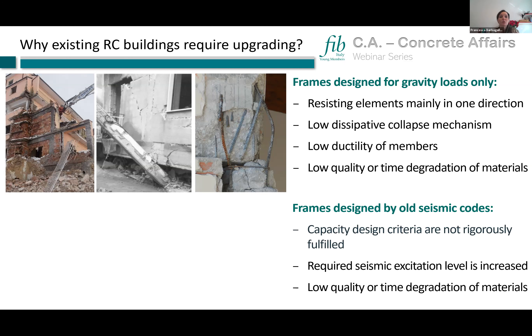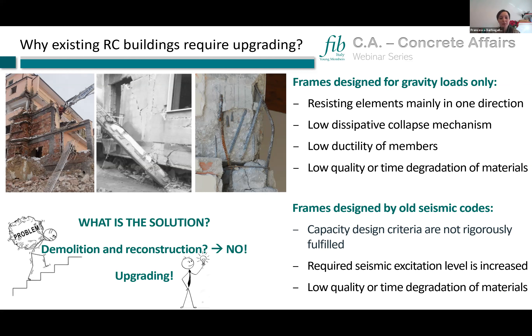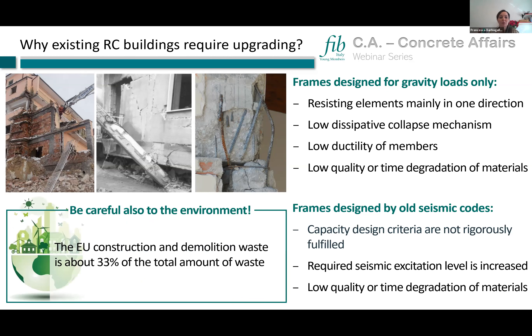Buildings designed under old codes do not comply with current capacity design criteria and cannot sustain the expected seismic demand today. Demolition and reconstruction is not feasible because it's expensive and most buildings are still in use. Upgrading is also important from an environmental perspective, since European construction and demolition waste accounts for about 33 percent of total waste — meaning building collapse or full restoration would deeply increase this amount.